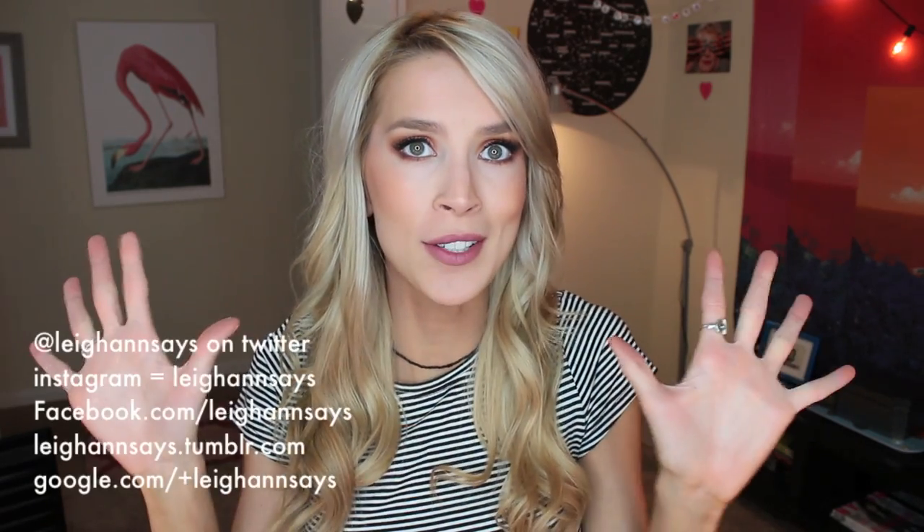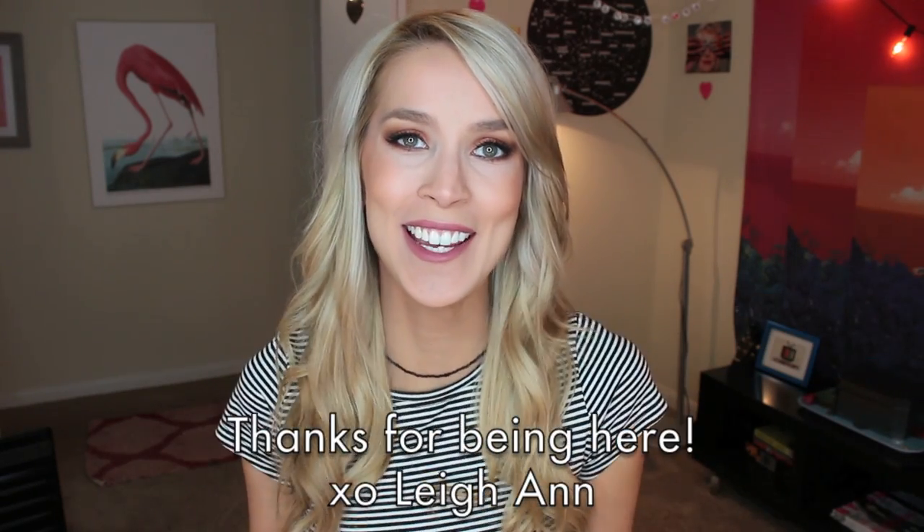If you want to find me anywhere else on the internet, the links will be down below. I hope you guys come say hi. What do you guys want to see next? Let me know down below. As always, thank you so much for watching and I'll see you guys next time. Bye everyone!